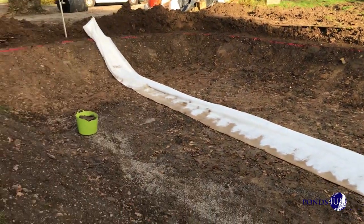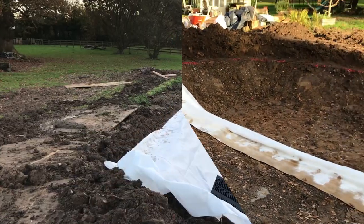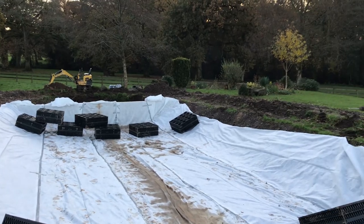We may even do a toboggan end and have a couple of laps in it when it's first done. Thanks for watching, guys — take care, stay safe, and see you soon.